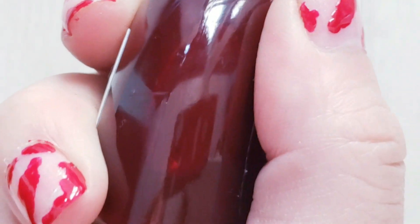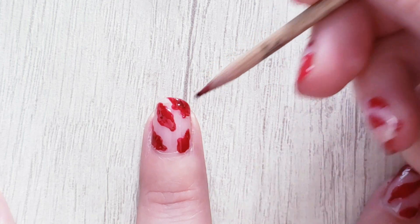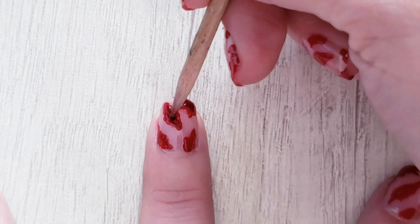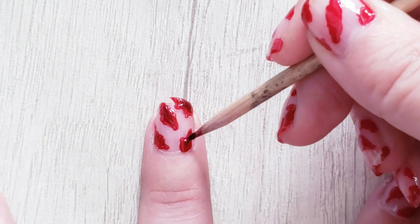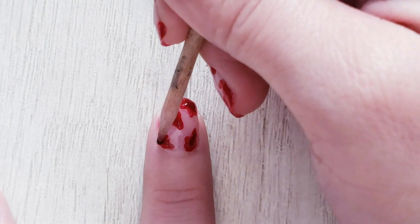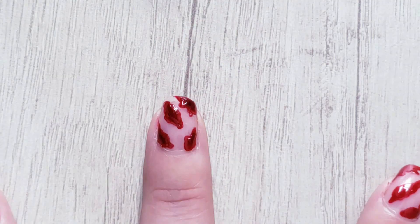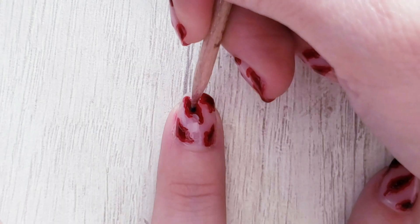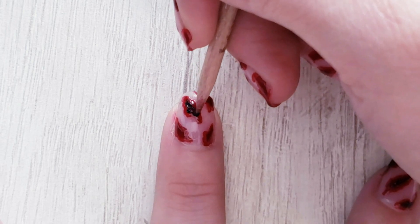Now I'm going to be using this one red nail polish. Add this color in the inner part of the blood stains. Now with black nail polish paint just the center of the blood stains. We are creating dimensions.